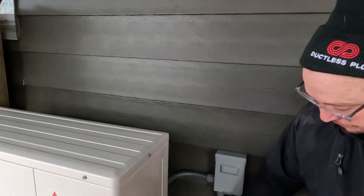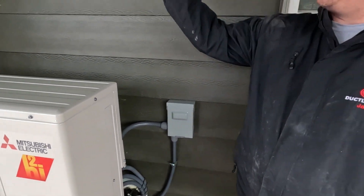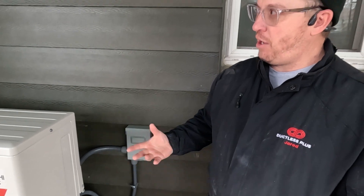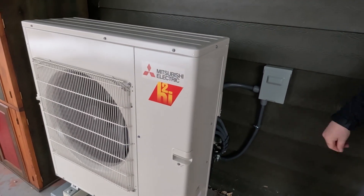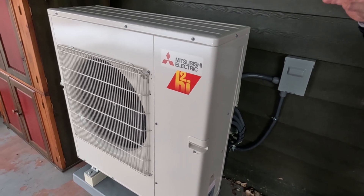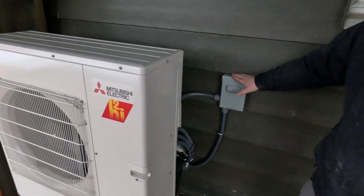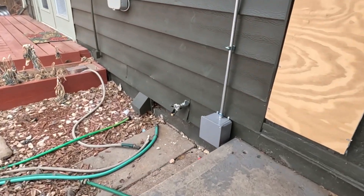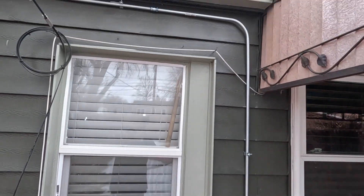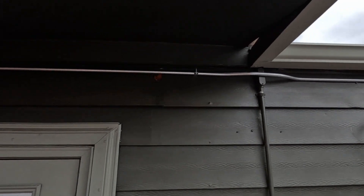We also ran the power through the crawlspace. You don't always have to run your conduit all the way — for this house it was cleaner to run a small amount of conduit, get into the crawl, staple it up, and then exit into the service disconnect. We put a small 4x4 junction box right there and ran the conduit up and over.